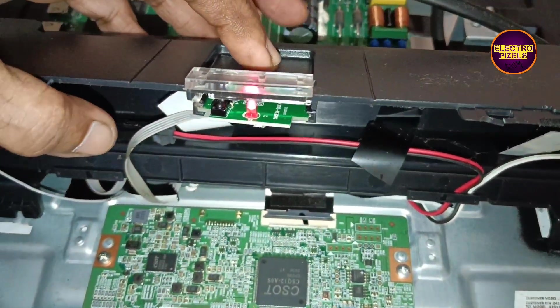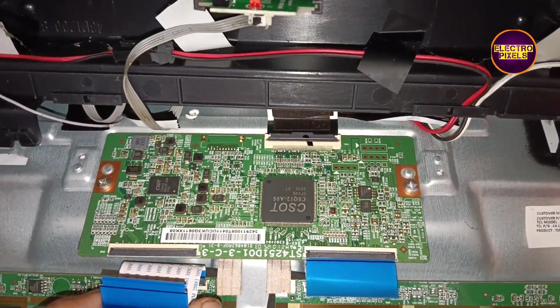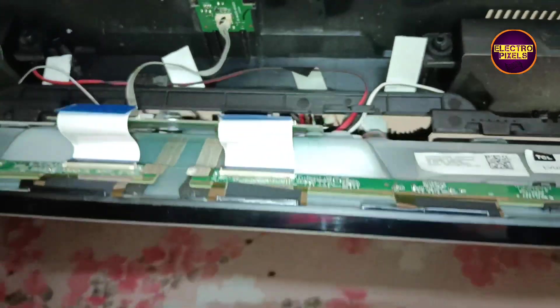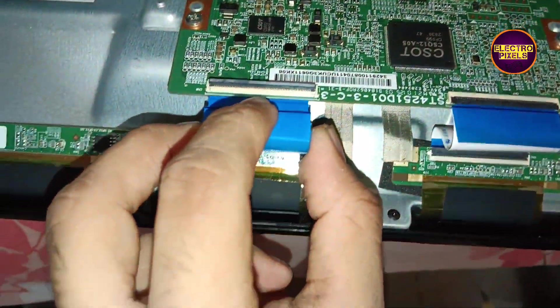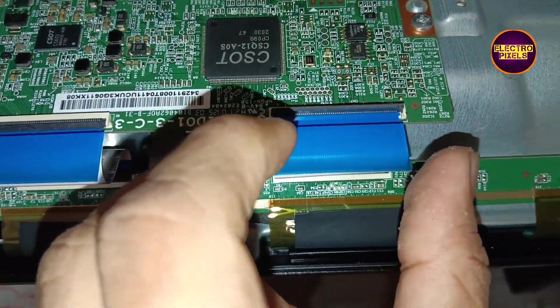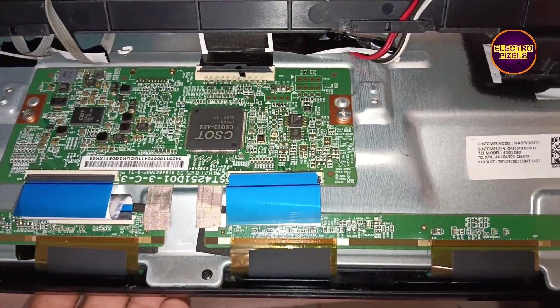Now let's try to disconnect the FFC cables one by one and check whether the display half portion is visible or not. First we are going to check the left side FFC cable — it's now disconnected. Let's turn it on. The complaint remains the same, so let's reconnect it again.